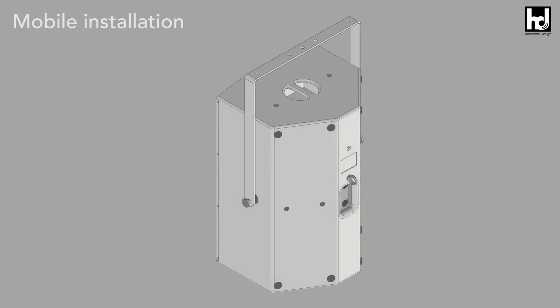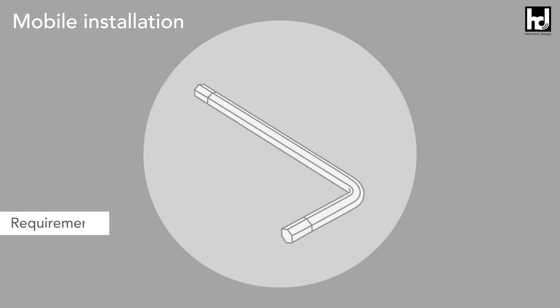If you want to mount the U-Flying Bracket on a speaker stand or truss for mobile use, proceed as follows. Have a 5 millimeter allen key ready for assembly.